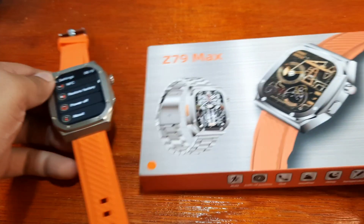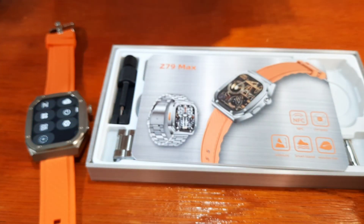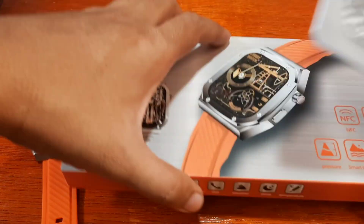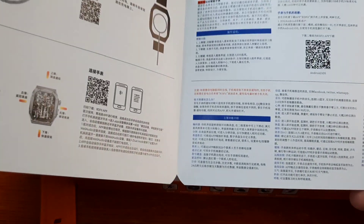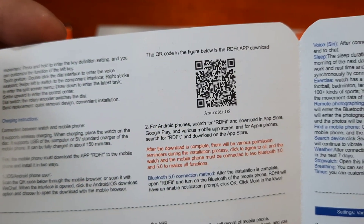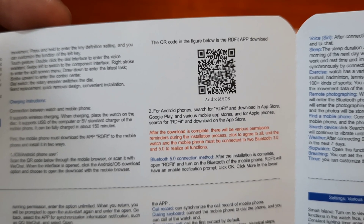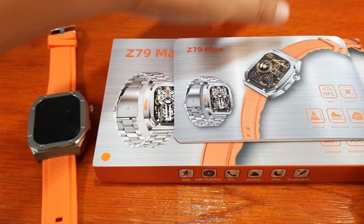Let's check the user manual. Looking for the English version — we have here the QR code. It says the QR code in the figure below is the RD Fit application.